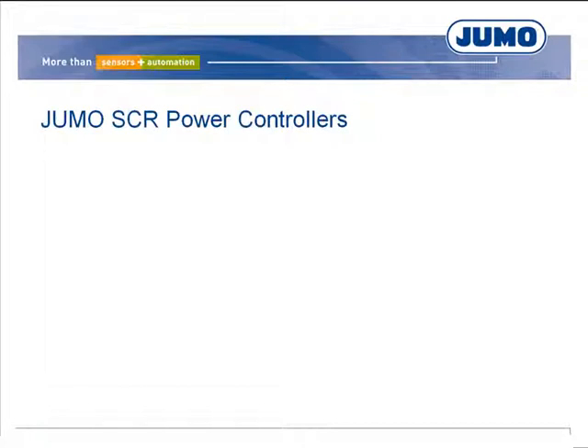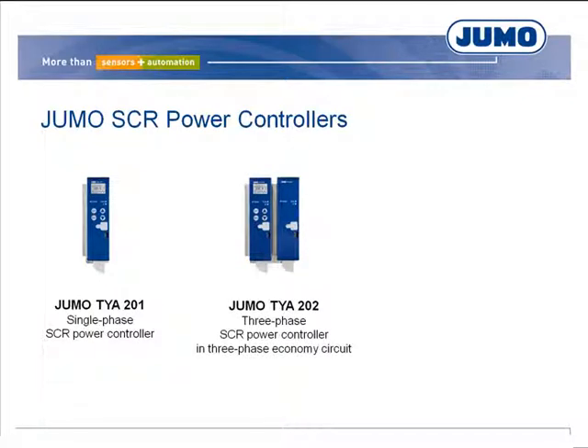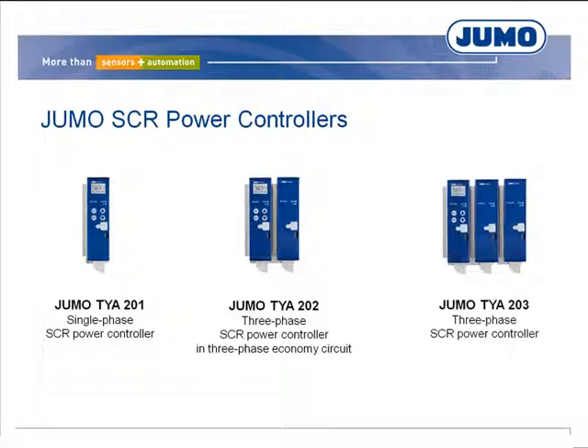The JUMU SCR power controller series comprises the device versions TYA-200-1 for single-phase operation and TYA-200-2 for three-phase operation in the three-phase economy circuit. The three-phase power controller TYA-200-3 switches three phases, thereby permitting the use of phase angle control in the three-phase system.